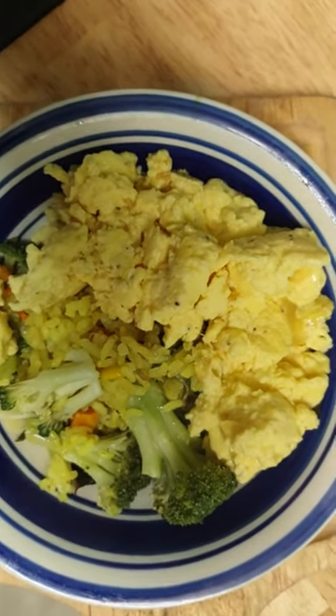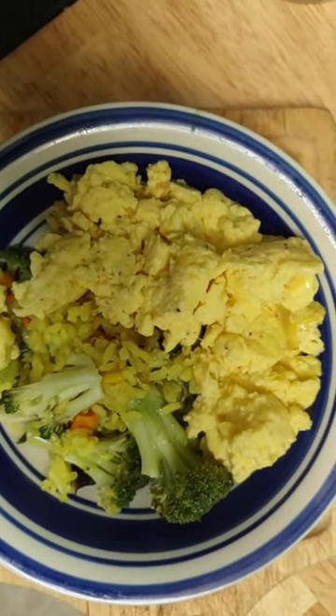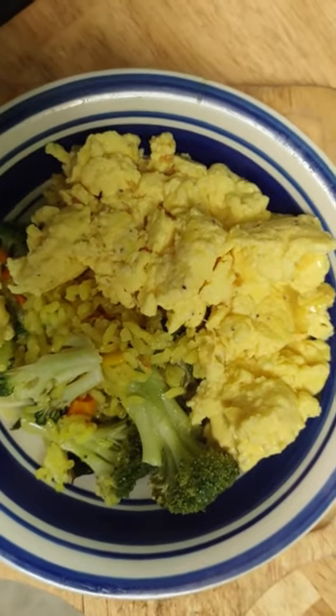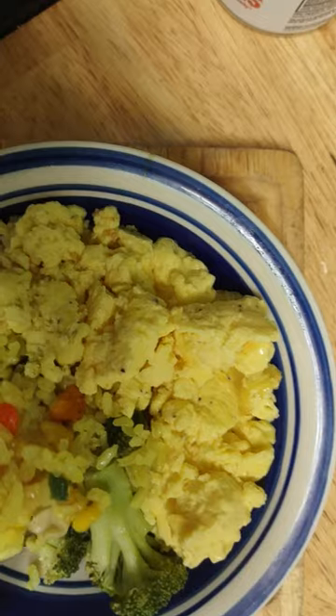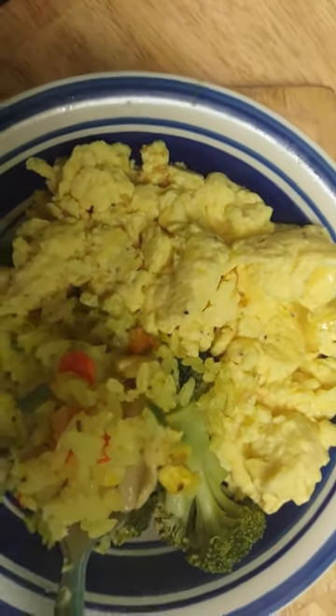Hello! So, I'm having brunch. It is 12 o'clock, so I made myself some Chinese rice. Yes, you heard it right. I made my own Chinese rice, except I put turmeric in it, and that's what gave it this yellow color.